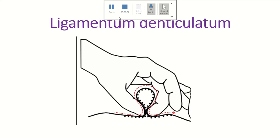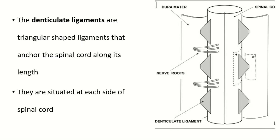Welcome to the Easy Human Anatomy channel. In this video, I discuss the ligamentum denticulatum. The denticulate ligament is triangular in shape. This is the base of the ligamentum denticulatum, and this is the apex of the ligamentum denticulatum.